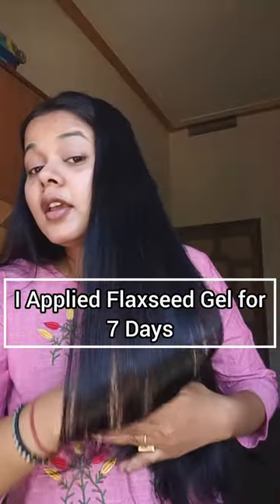I applied Flexit Gel for 7 days and the result was amazing. How do we make Flexit Gel?